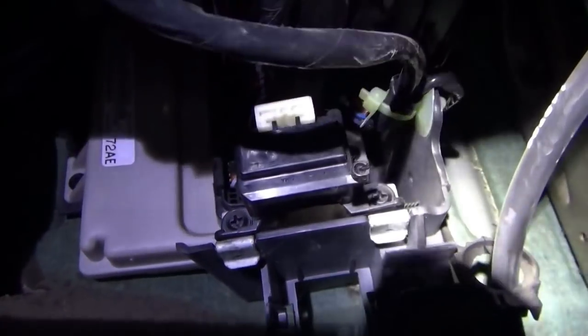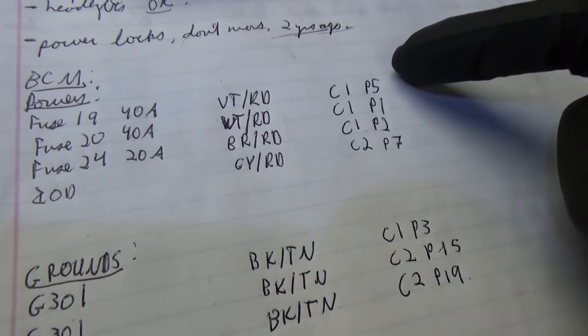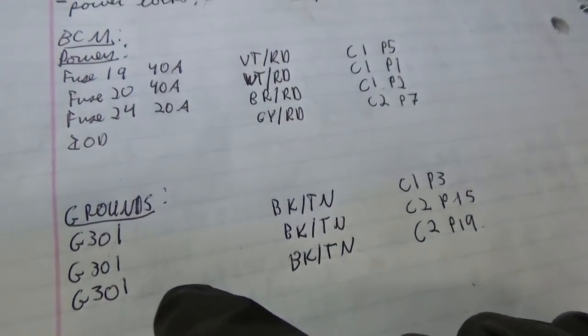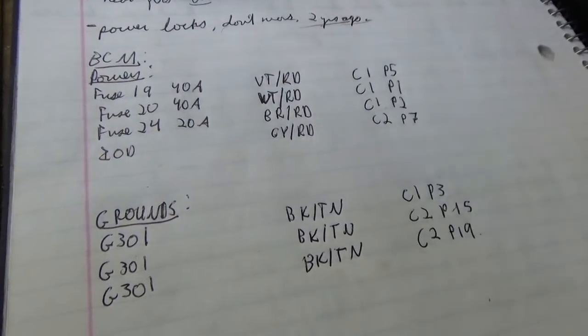The BCM sounds like it's trying to do something — this big box right here. We could try to locate that main ground for the BCM and see if that's easier to check than all the power feeds. If the ground for the BCM isn't good, it's trying to switch drivers and it just can't. If G301 is easily accessible we could go there. I've jotted down all the power feeds and all the grounds — wiring colors, what fuse they come from, and what ground they go to — all in one spot. Let's check these with a test light or voltmeter.